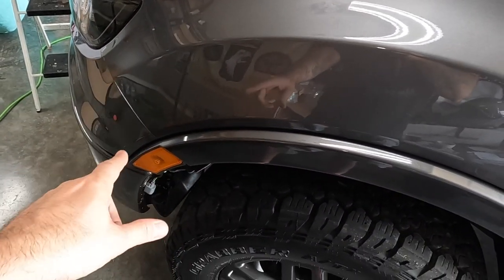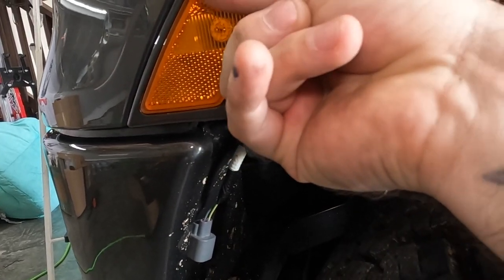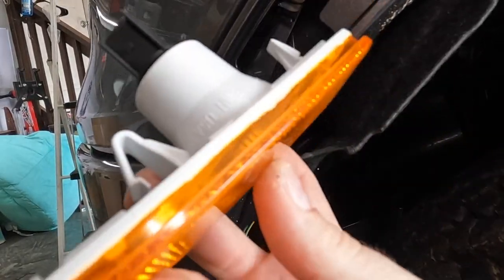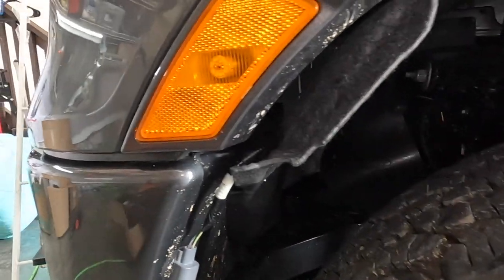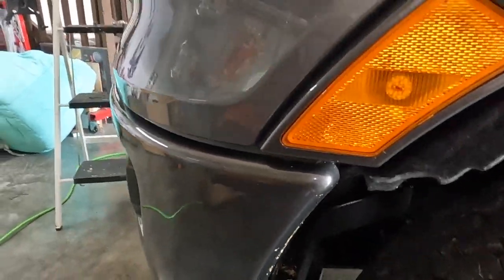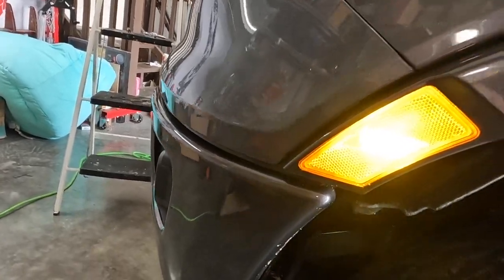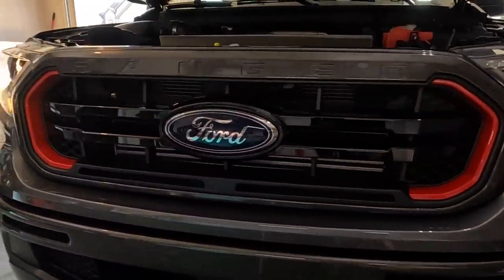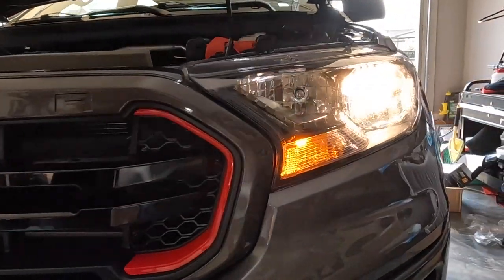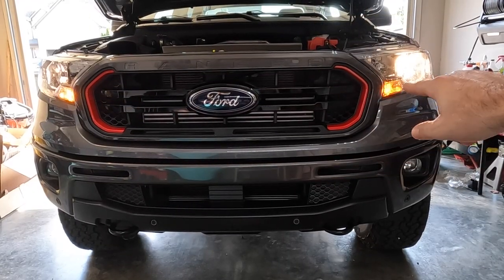Now we're going to move on to our LED side markers. Just shove your finger up in here, feel for the little clip in the back, push up on it, and the whole thing just comes out. I've already got the LED installed for ease of the video, but when you replace it, it literally just pops back in place — plug it up in the back and you're good to go. Opening the door shows you how bright that is — that is crazy. Now we have installed our new LED turn signals in the front: the OEM original looks a little more orange, while the new LED is brighter and a deeper amber color.